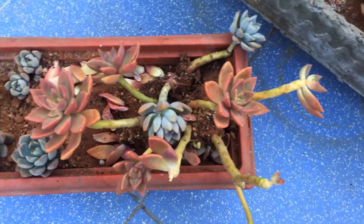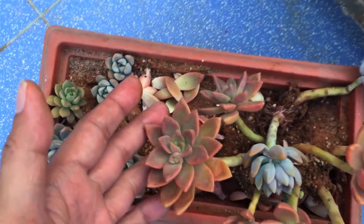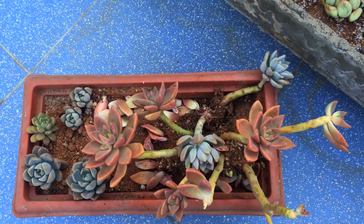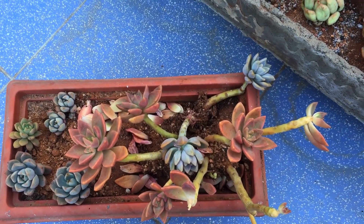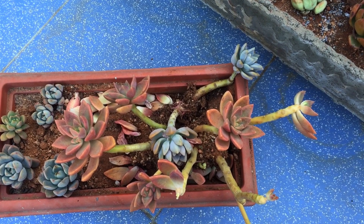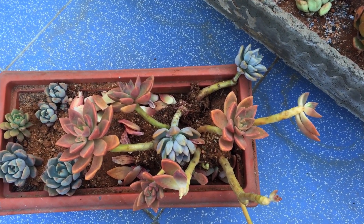Now I can't do much other than cut a few of these stems and plant them, and collect all of those leaves and try to propagate them. It's very devastating, but I'm actually quite relieved in one way that it was not related to the soil or the climate — it was basically the pigeons. Nothing to do with the soil, watering, or any kind of pest or fungus issue. Thankfully, that is ruled out.